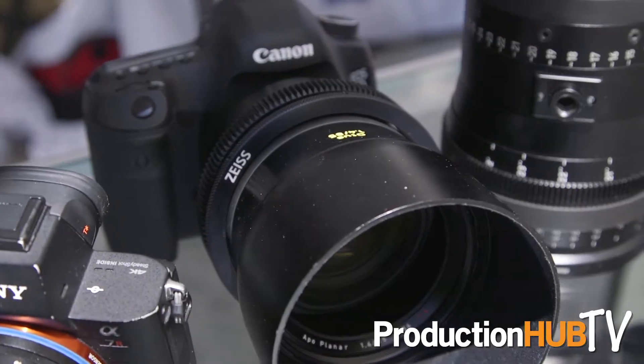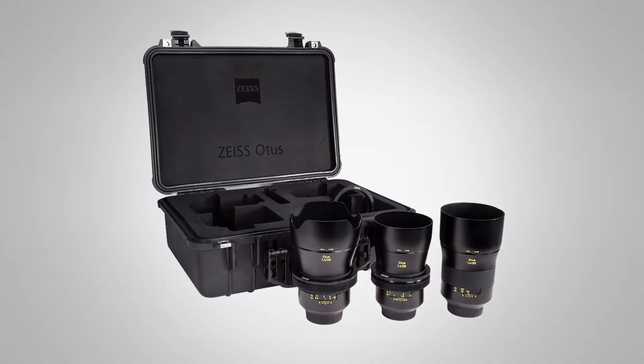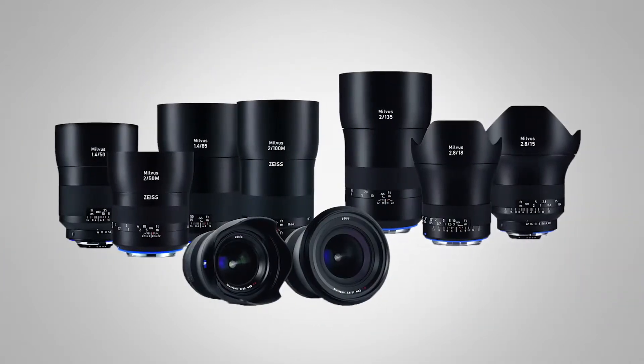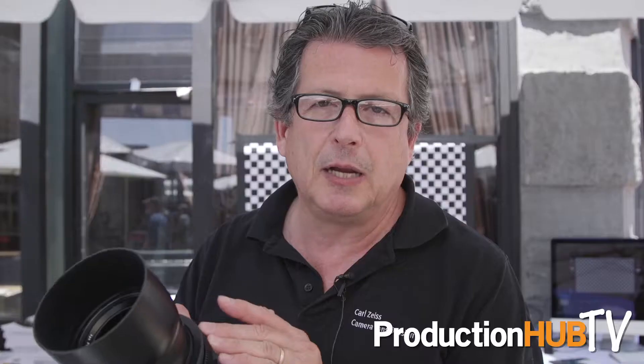For EF mount, for DSLR and certainly the entry-level EF video cameras, our Otus lenses and Milvus lenses are an excellent solution. Again, manual focus, long throws. We can drop our gears on it — gives you really nice focus control on these large sensor cameras.